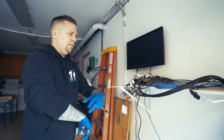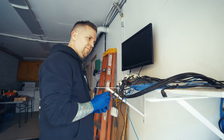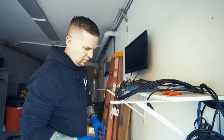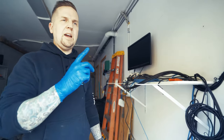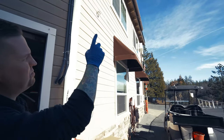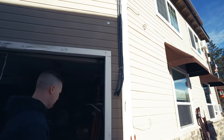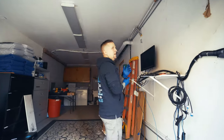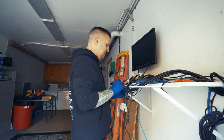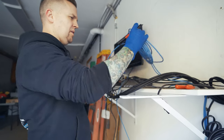We pre-programmed all the new cameras the other day when we were here. All the existing stuff is still working from the previous programming. The gutter filled up with ice, the ice broke the gutter, the gutter fell down and broke one of their access points — so we have to replace that. We still have to program that device, and we're putting up three more new access points for all the new 4K, eight megapixel cameras. Hopefully once we get this back together and the antennas go up, all the new cameras should come right on.